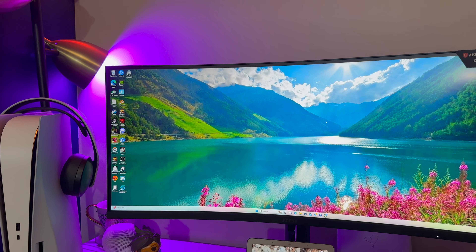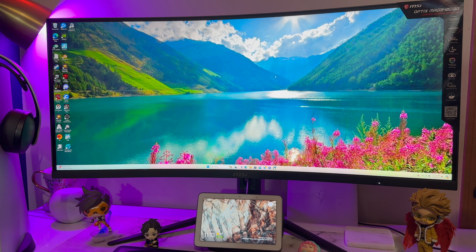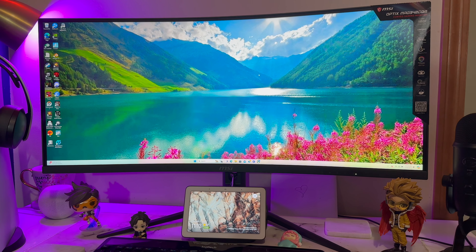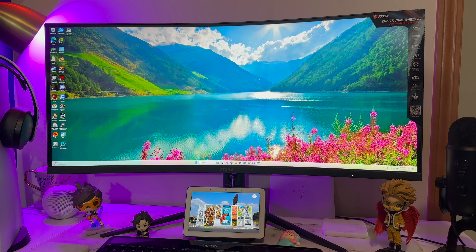It's the OPEX MEG monitor. The model number is 342 CQR. I had to look that over because I don't know the name off the top of my head. I'll have it linked down below in the description if you guys are interested in getting this monitor.